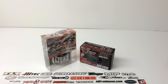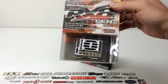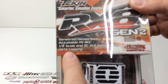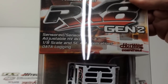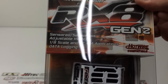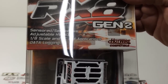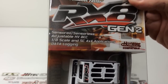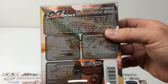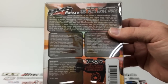There's no motor limit on the Gen 2, and it definitely has some serious power that it can put out. On the front side here, it can run basically sensored or sensorless, and has an adjustable high voltage BEC from 6 to 7.4 volts. Pretty much compatible with 8th scale and short course 4x4 applications, and it does have a lot of new features including data logging. The back side gives you all the specs, and you can definitely expect some serious power from this RX-8 Gen 2.